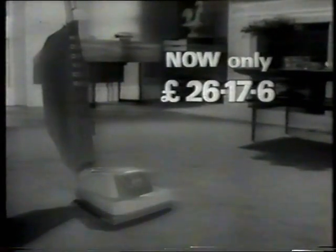See the Hoover Junior demonstrated at your Hoover dealer now. There's always good reason for choosing Hoover.